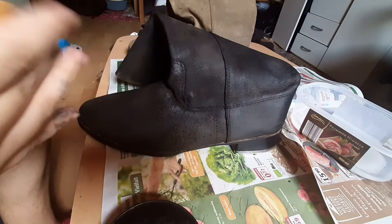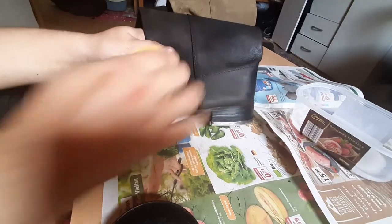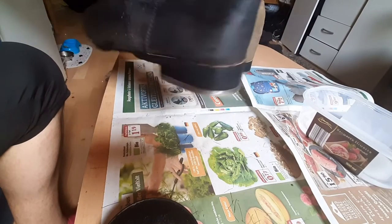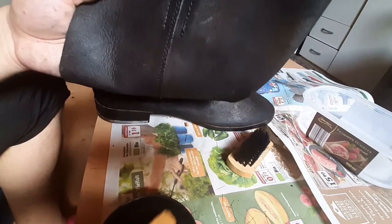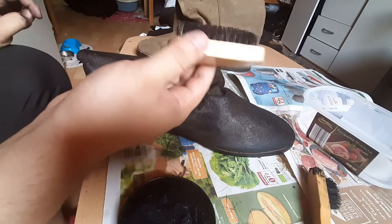Now we have to buff it out — just buff it out. Move it out a bit. The other side. I feel like I'm missing spots here, so I'll go over this one more time. See, that's pretty good. Need the buffer right here. Just add a little bit of water and buff it all out, smooth it out.